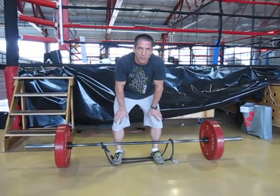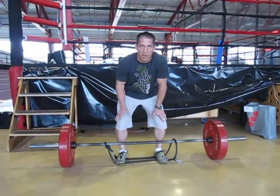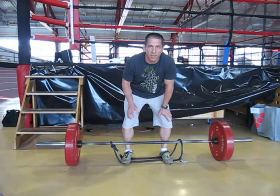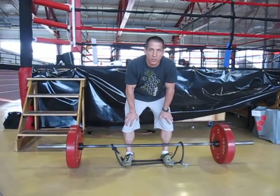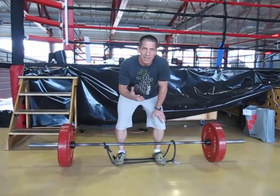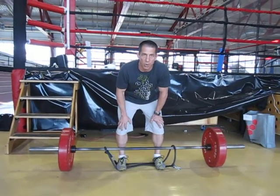One thing to be careful of is losing your balance — it's very easy to lose your balance on this, so you might want to try it with a lighter weight before you go the first time. The idea with a dynamic load deadlift is we're going fast. This is not a slow lift. It's going to train you to lift the weight off the ground quickly.